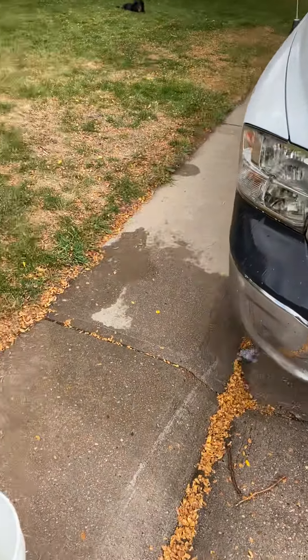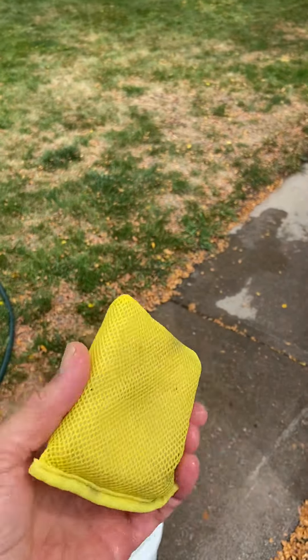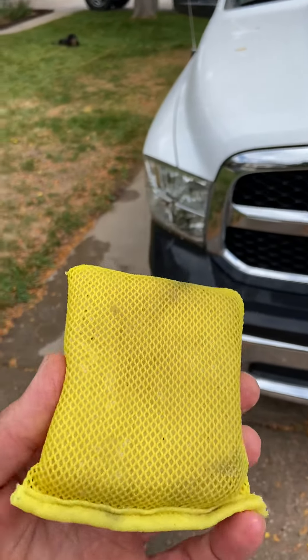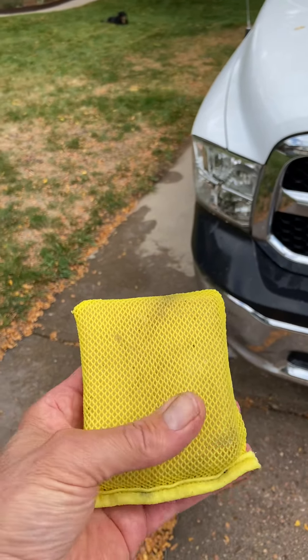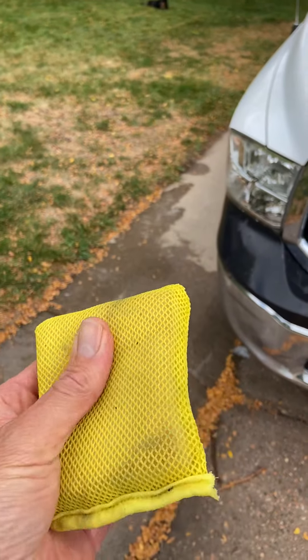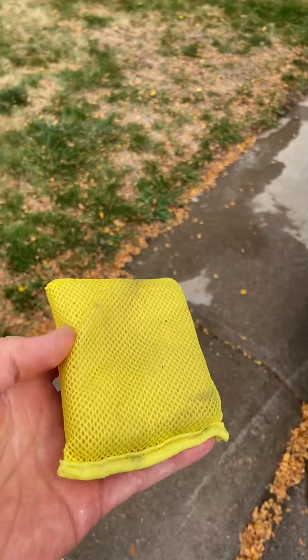It'll save you time. I don't know what it's called — a bug pad or whatever the official name is — but keep your eye out for that. Do not use something abrasive that you'd use in your kitchen sink to clean dishes. That's not what this is. Like I said, it's a plastic mesh, so it's very soft. Good luck.